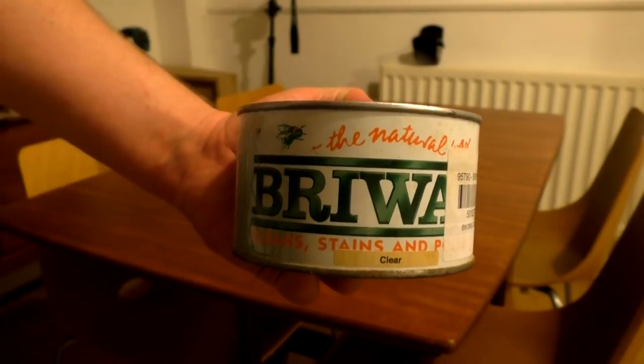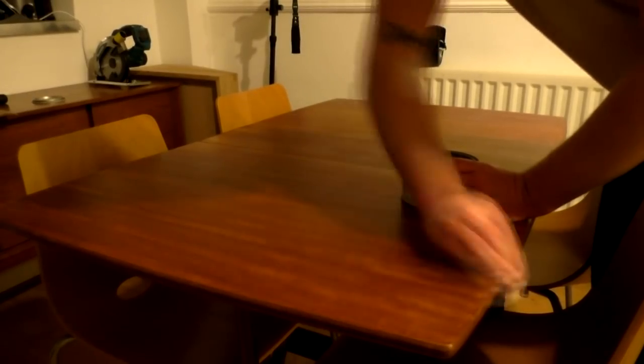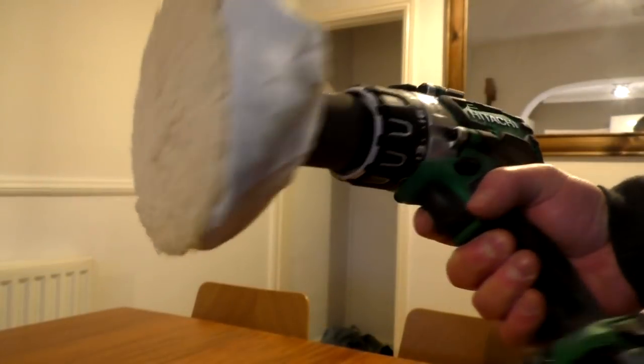I did decide to add a final layer of finish though — some clear Briwax. This isn't really necessary; I just like the way it feels, smells, and looks once it's buffed out to a nice subtle sheen. I think it's the ideal finish for old mid-century items of furniture like this. To buff out the wax I used a buffing pad attachment in my drill, and I did some final buffing of the edges using a cloth.